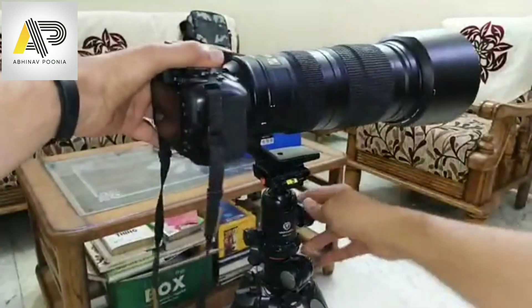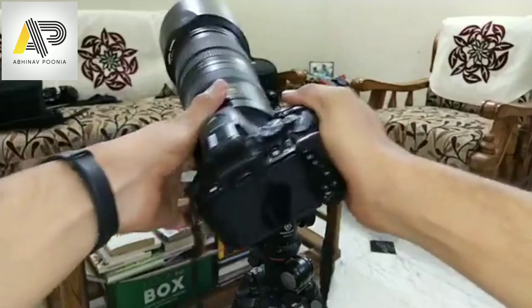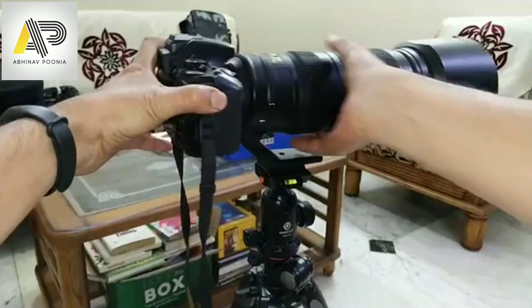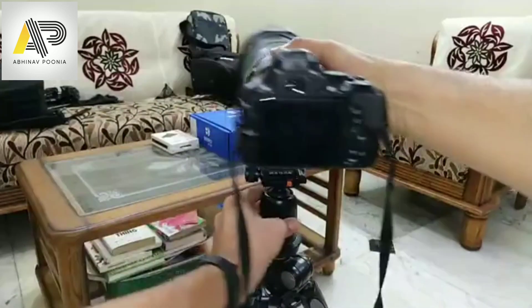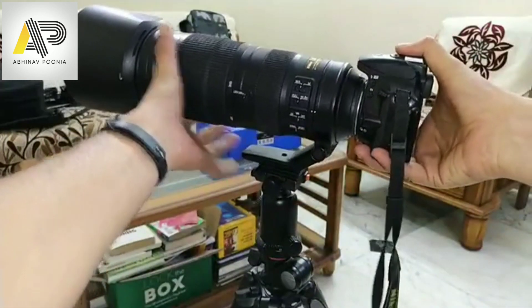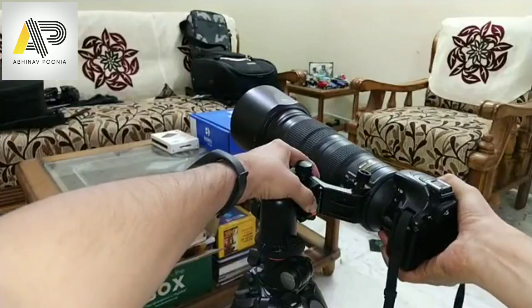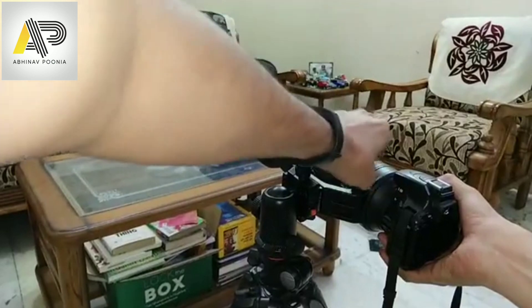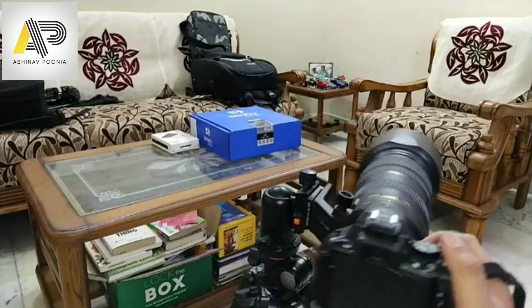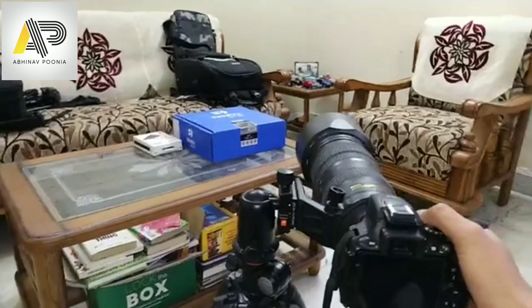We loosen the ball head. Now, the problem is the entire system gets a bit shaky and I cannot control it much. What we do: number one, we change the position. We release the collar, take the camera to a 90-degree angle like this, make the camera fall down here, and we lock it. As you can see, I have locked my camera now.